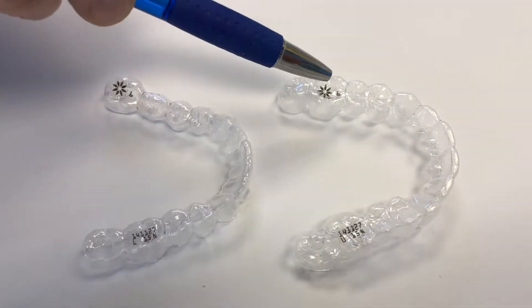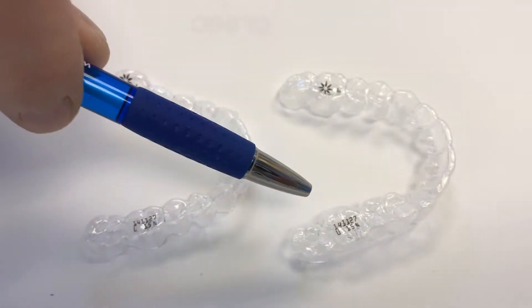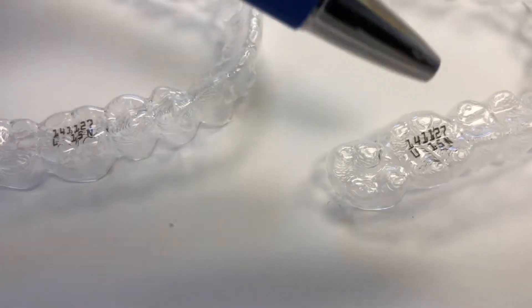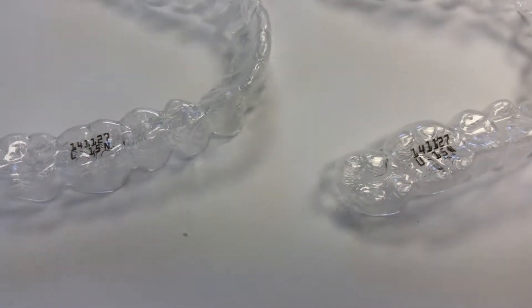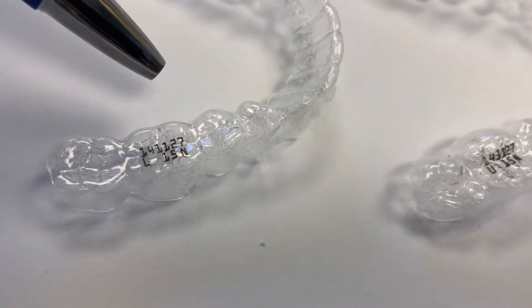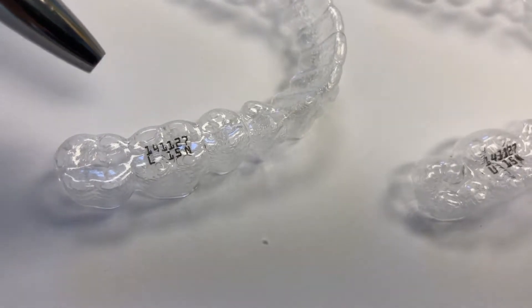There's an Invisalign logo on one molar, but the opposite molar will have an Invisalign patient ID number. On this case, it's a U designating the upper tray, and 15N means number 15. The opposite tray has, again, an Invisalign logo, but a patient ID number on the opposite molar with an L15N. The L means lower, and 15N means number 15.